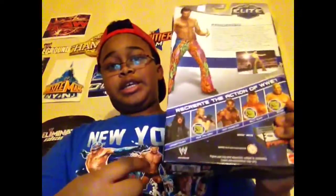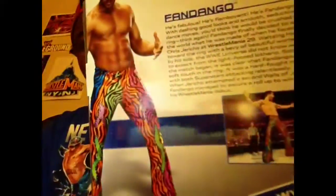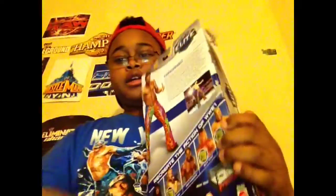And these are the other guys in the set — pause if you want to read. Let me open them up. Hands down, ladies and gentlemen, this is the best figure in the set.